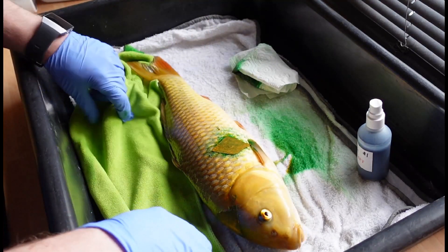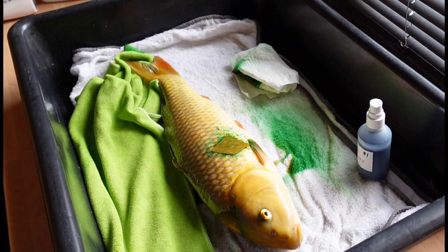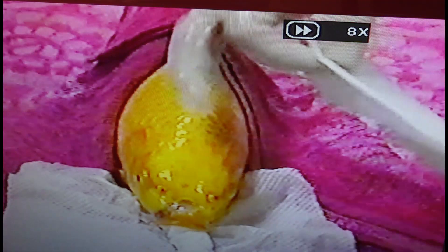Waterproof plaster done. Let's go and get him into the grow on. The big four-treatment system comes with an instructional DVD for all different kinds of knocks and bumps and how to treat the koi. It's a very good system.